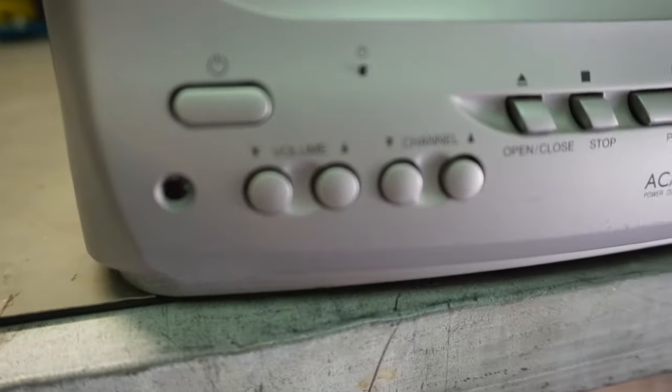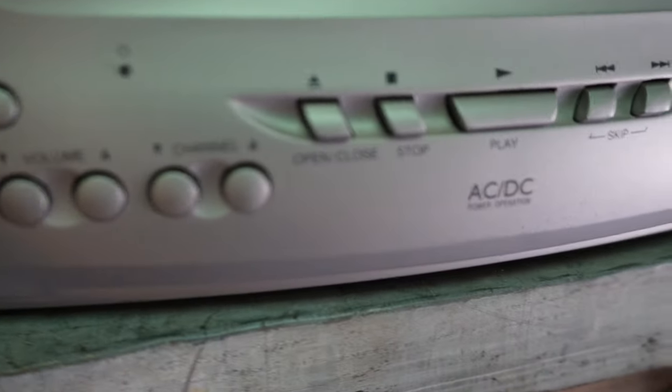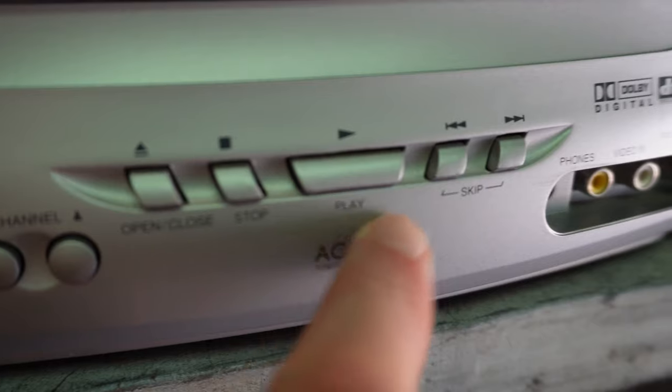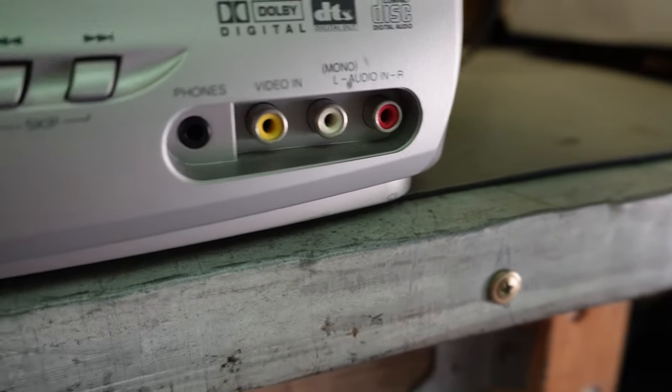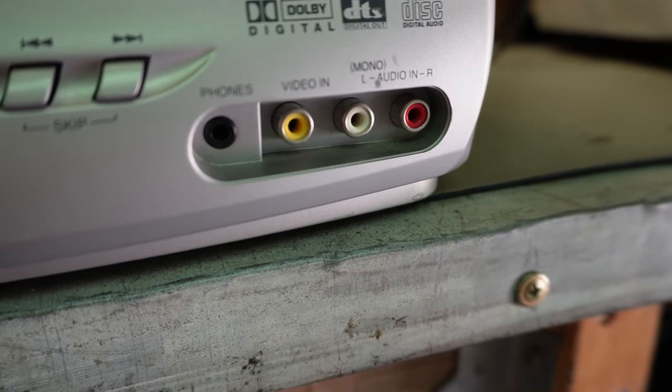On the front: power on and off, infrared receiver, volume up and down, channel up and down. Then you've got your DVD controls: eject, stop, play, rewind, fast forward. There's also a headphone jack and a set of RCAs — I think that's AV1 input.